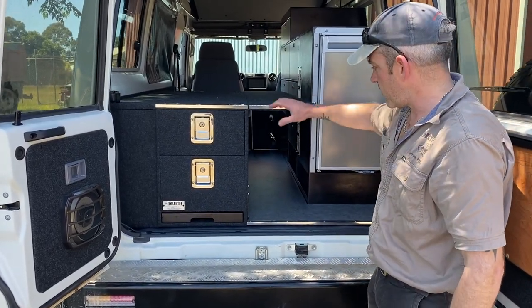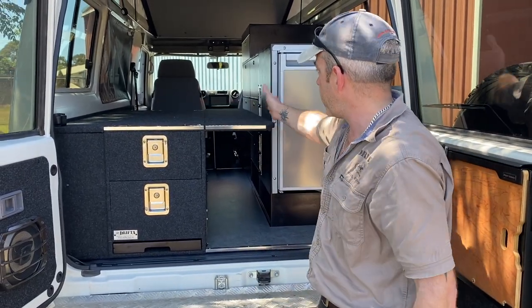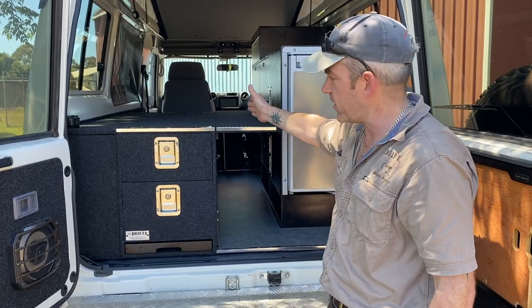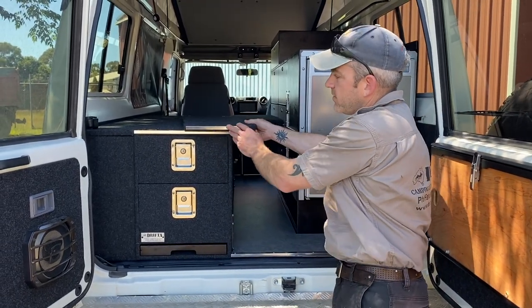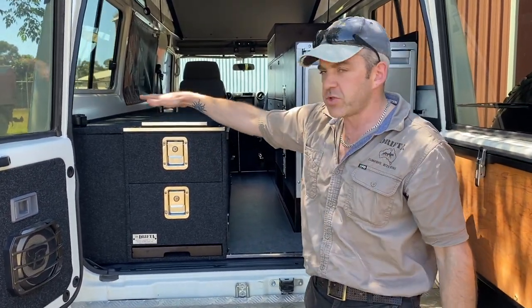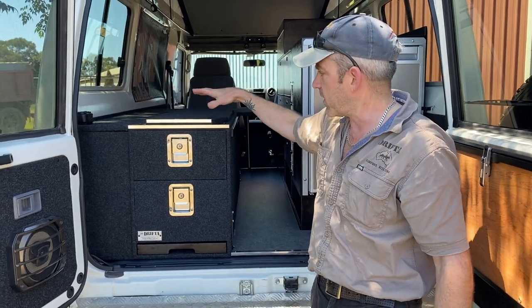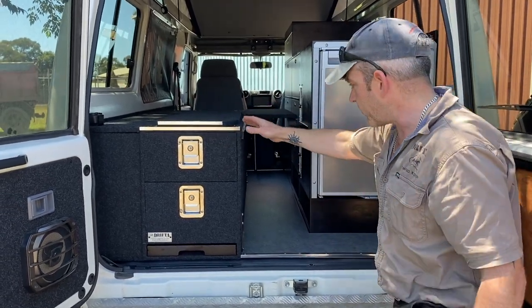Above the walkway area we have some drop-in bed panels which make it a single bed or a very cozy double bed. These just lift off and people normally slide them in below the cushions on the passenger side unit once it's all finished off.